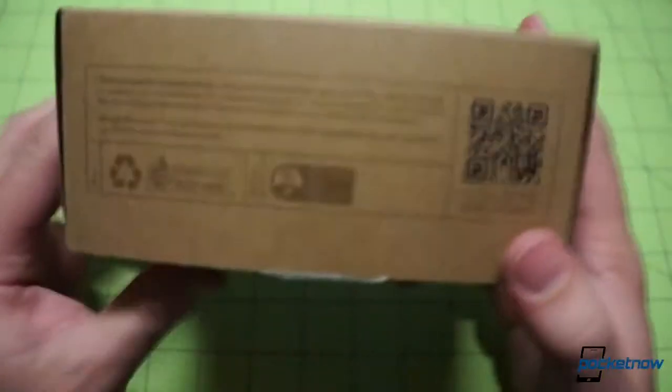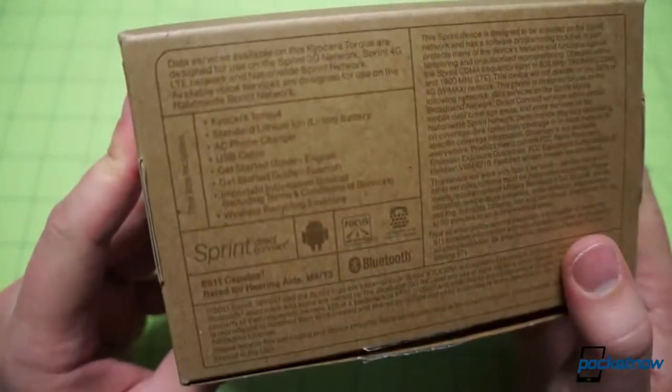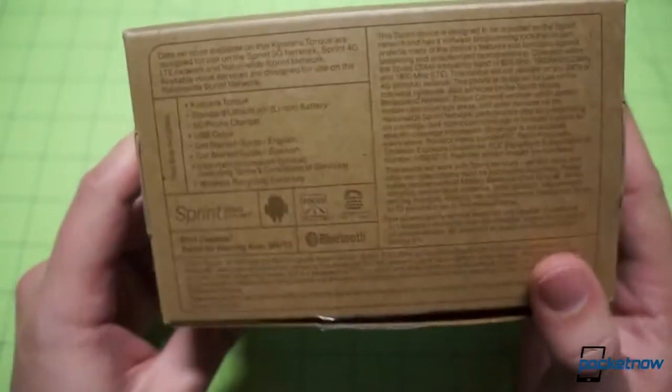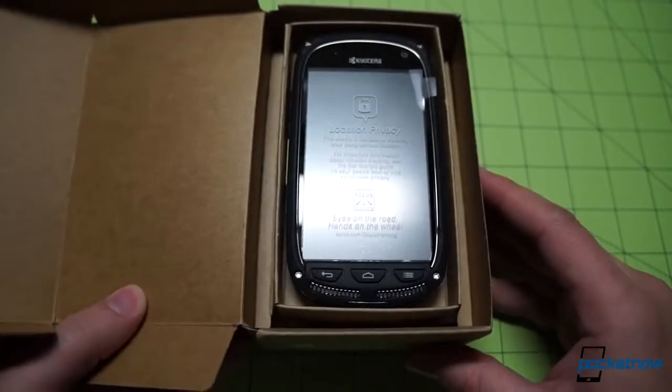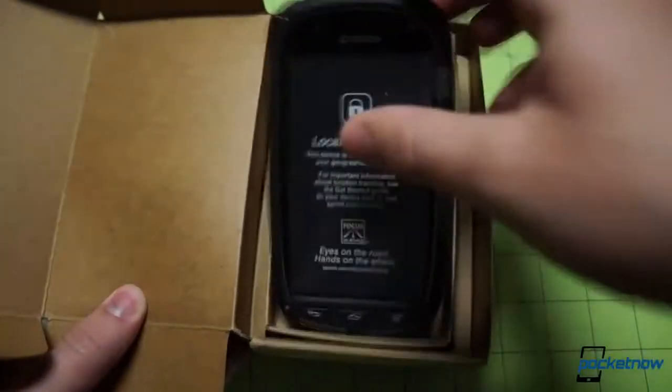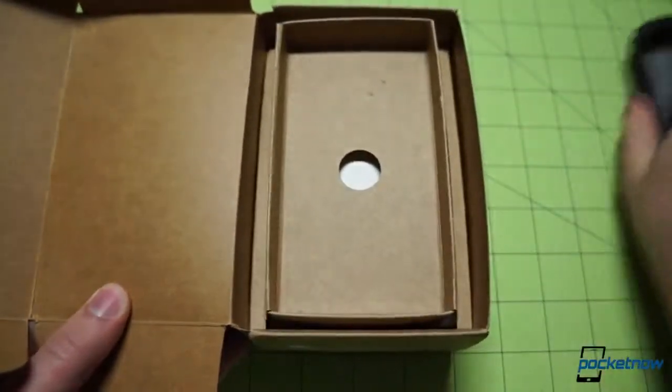We've got some barcodes on the side there, a little QR code, and some text that is not terribly legible because of its low contrast ratio, so we're going to go ahead and ignore that and get inside the box. Popping the box open, we can see the device revealed front and center in a special cardboard cradle. We're going to take it out and give it a little heft and then put it to the side so we can get to the rest of the box.